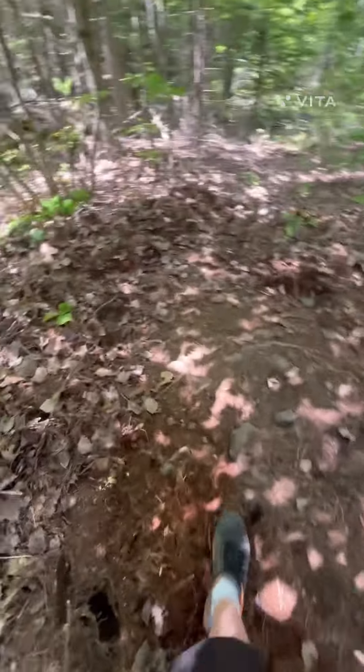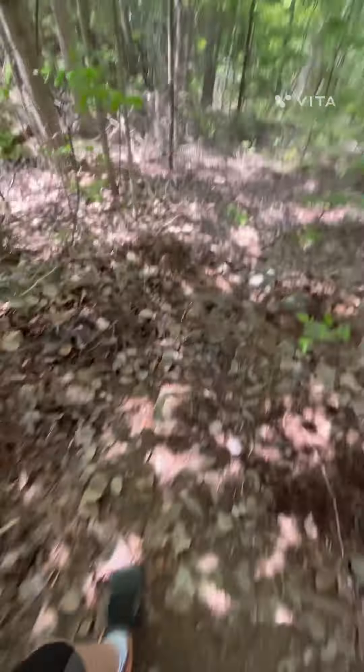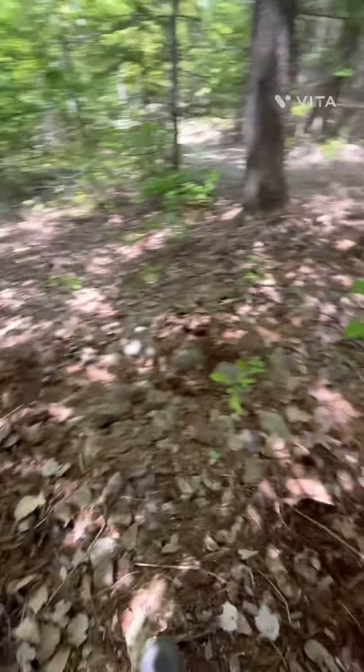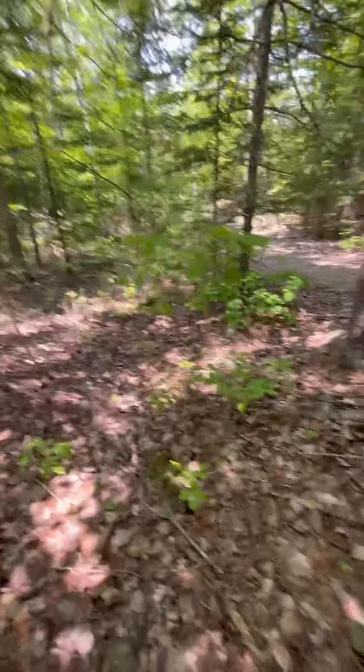All right, so I think the plan is, y'all, that I'm going to take this rock out, I'm going to build a berm here, get all this crap out, maybe have like a gigantic bonfire one night. Take all these rocks out, put some rollers here, and basically make it a flow trail.